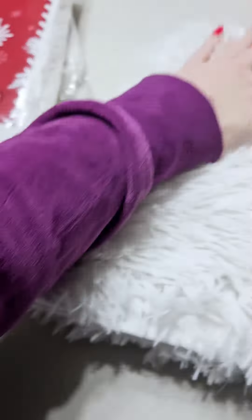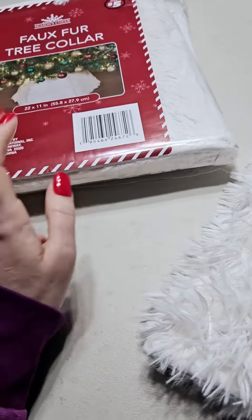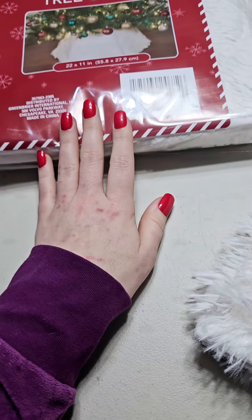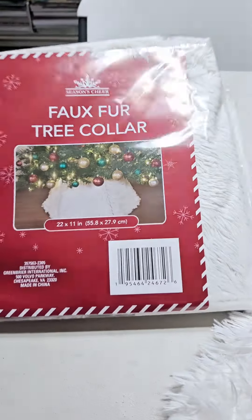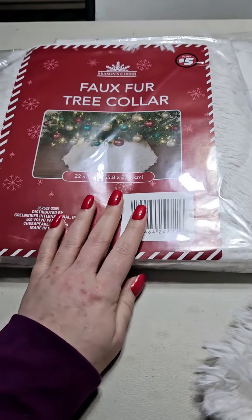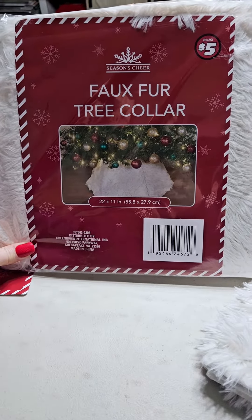I got three of them and I'd like to give one away, because I know not everybody has the same things at their Dollar Trees. All you have to do is leave me a comment — any comment is fine — and you'll be entered to win one of these faux fur tree collars. Alright, bye guys!